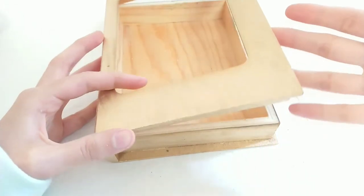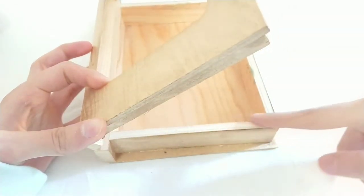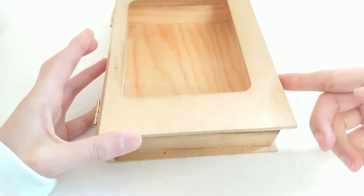First things first, I'm going to apply a little bit of hot glue to the bottom here because I don't want it opening for this project.